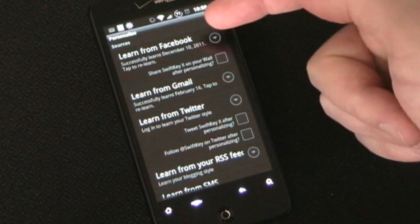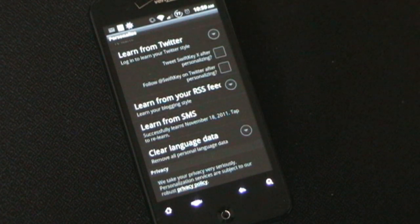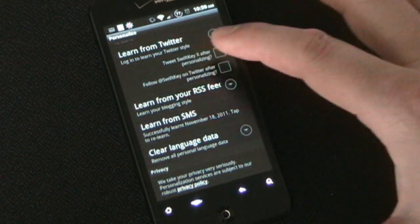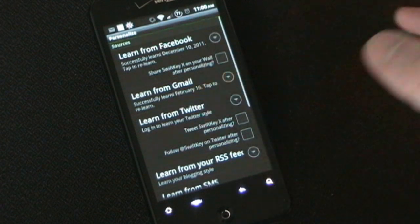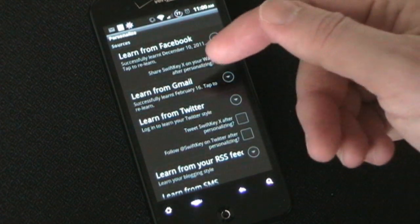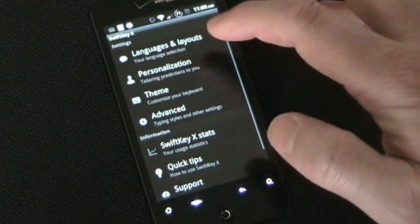Personalization — now this is the key. This is where you can have it learn from Facebook, Gmail, Twitter, your RSS feed, SMS. Basically you give it the ability to log into your account and read all of your messages. I know a lot of people may not like that — you don't have to use it. If you don't do any of that, it'll still learn as you type. But I went ahead and let it do that. As you can see, it successfully learned from my Facebook on December 10th and from my Gmail on February 16th. By now I've used it so much that it's learned a lot more just from me using it.